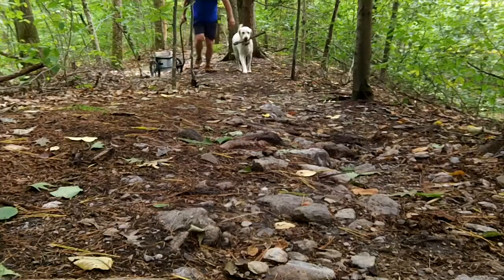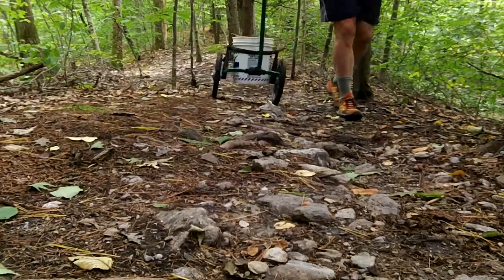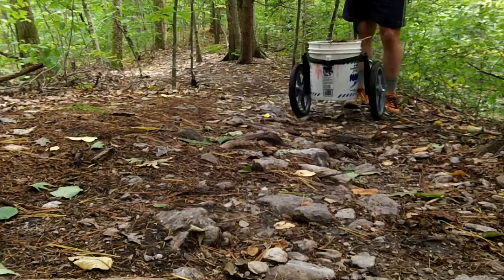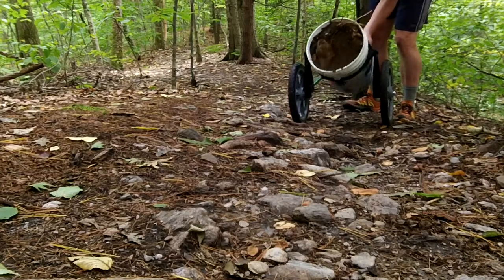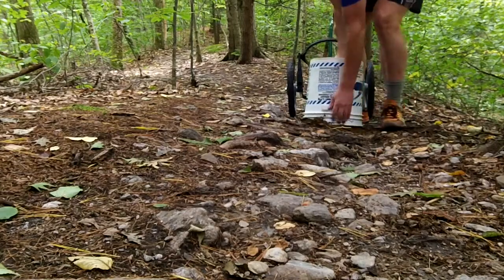I'm not 100% thrilled with this. It works okay — it doesn't really carry enough. It is easy to dump, it does roll along okay, and it's light enough that you can lift it over downed trees and things like that. Still looking for something possibly a little bit better. Thanks for watching.